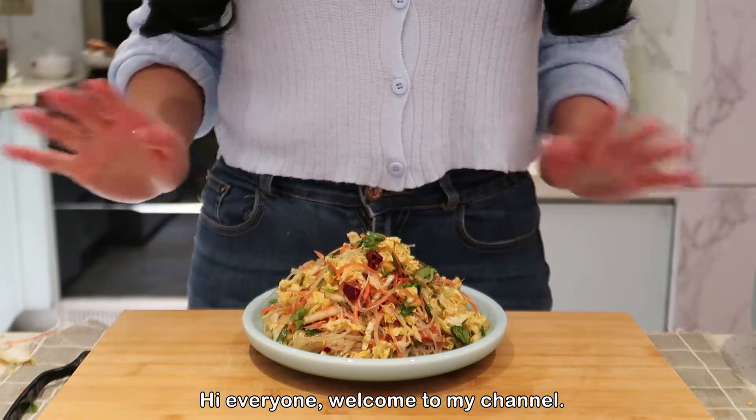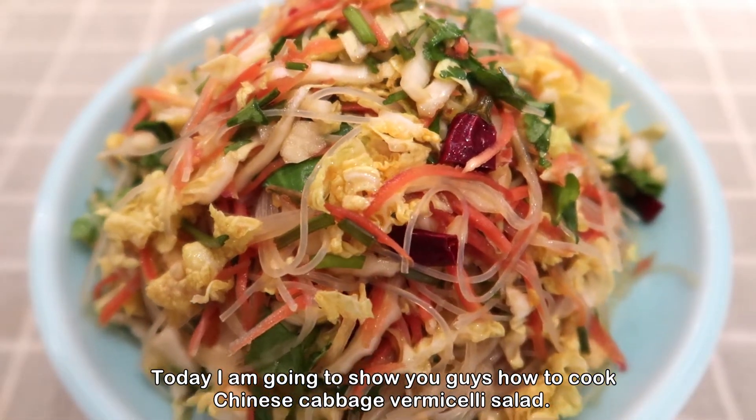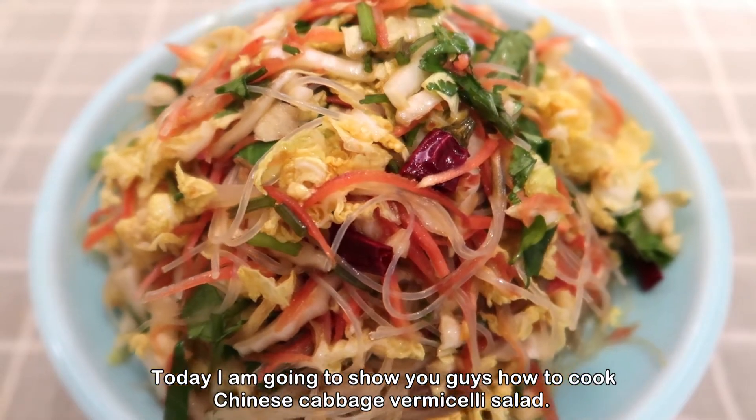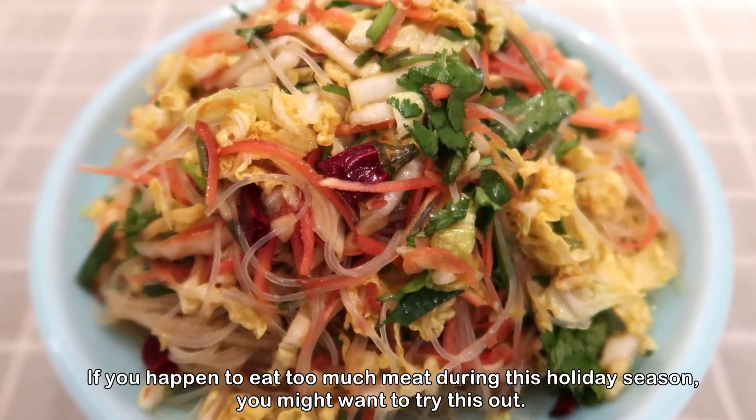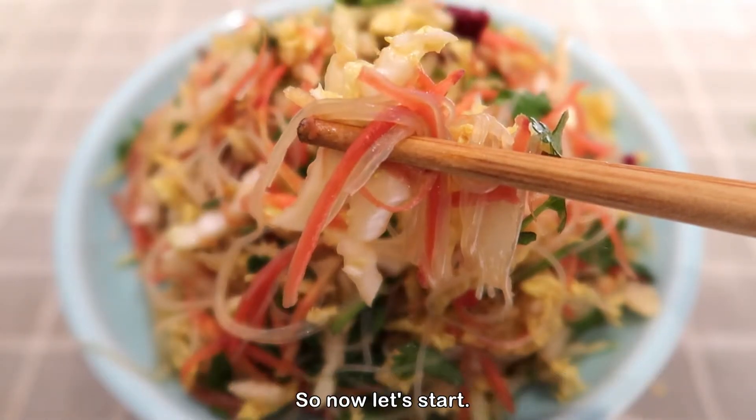Hi everyone, welcome to my channel! Today I'm going to show you how to cook Chinese cabbage vermicelli salad. If you happen to eat too much meat during this holiday season, you might want to try this out.